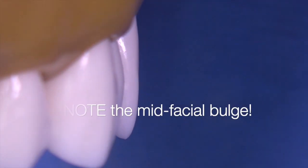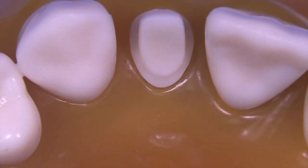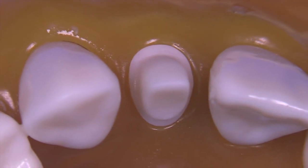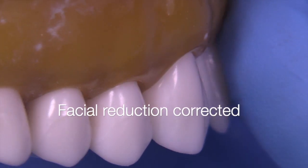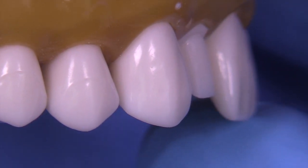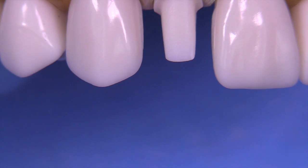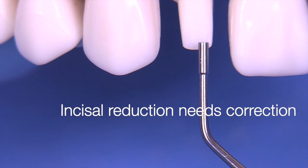Let's assess what we've got. I don't like that — look at that mid-facial bulge, that's got to go. And when I look from the incisal or occlusal view, the draw — the taper between the mesial and distal — is a little too tight, so we need a little bit more. You can see now there's been a definite change: the bulge has been removed and we've corrected the mesial-distal taper issue by allowing the bur to create the taper, or even tipping the bur slightly where something looks too parallel.